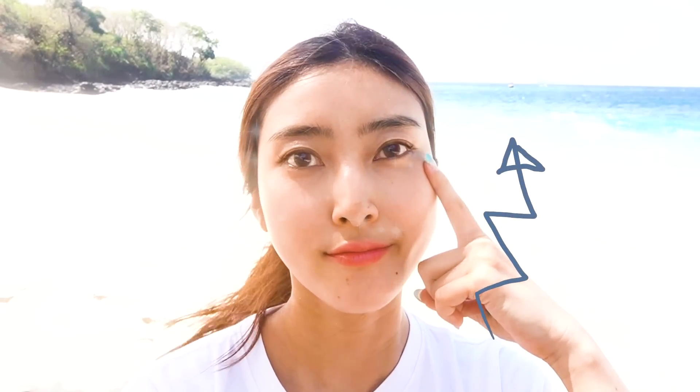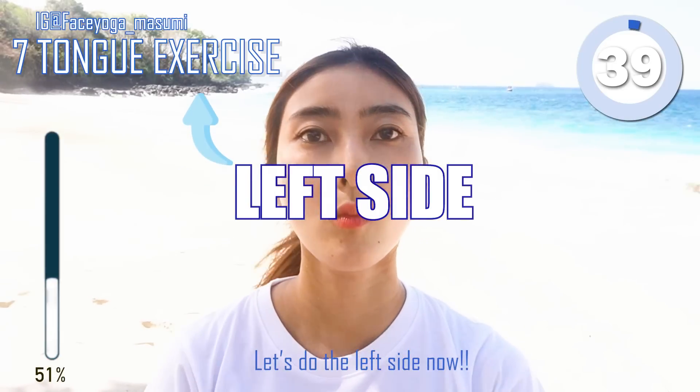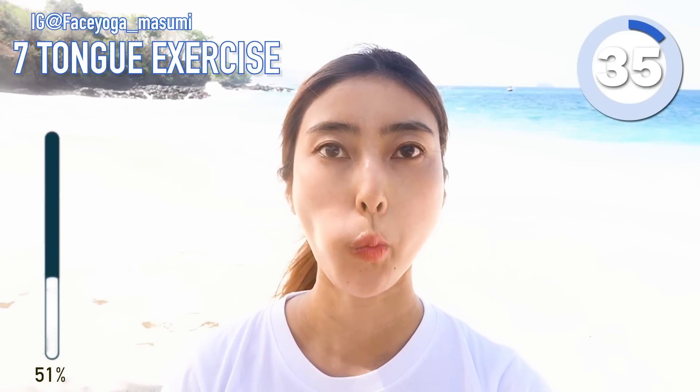It's time to see the right side because I just focused on the right side. I think the eyes and cheeks are lifted — so nice! Let's do it on the left side as well. Tongue exercise first.